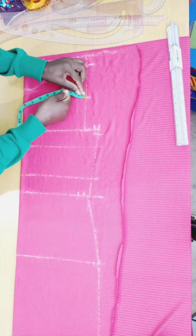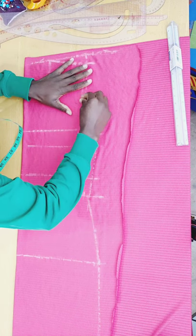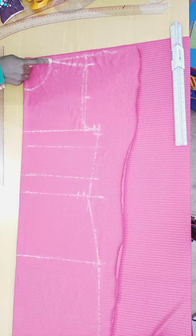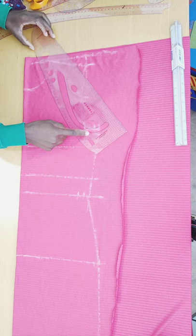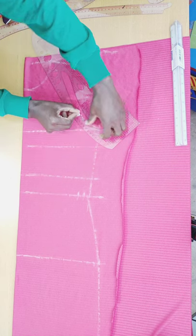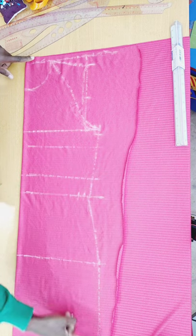I go in half an inch and connect this line from here. Then I connect from here to here, placing my curved ruler and connecting to the center. I then cut from here all the way downward — that's the front piece cut out.